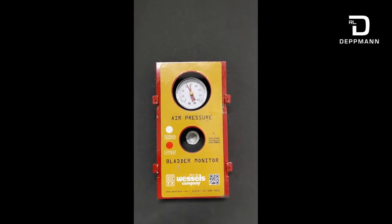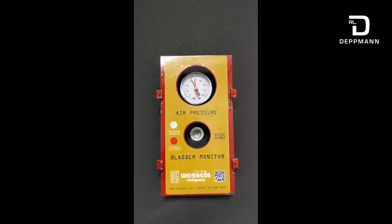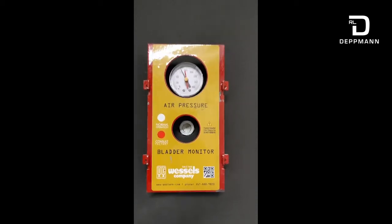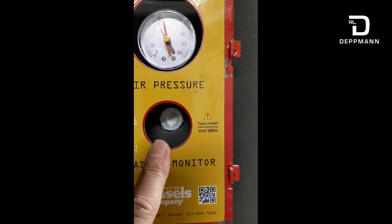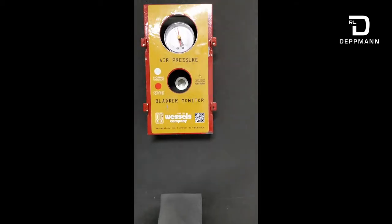Today we're on location looking at some Wessels bladder expansion tanks. Wessels has come up with an innovative way to detect when a bladder has been compromised. This new bladder technology uses a sensor which detects when the bladder has been compromised, and this site right here will turn red if it becomes compromised.